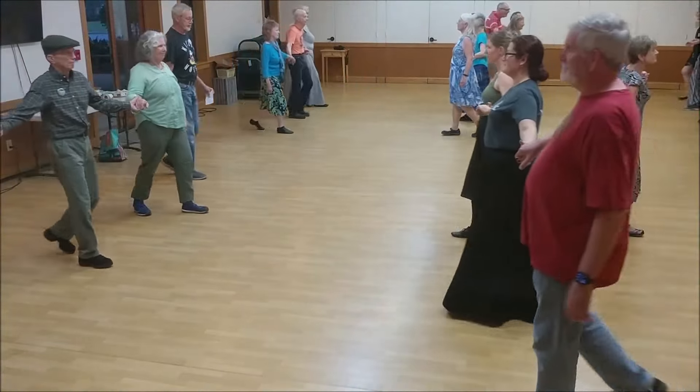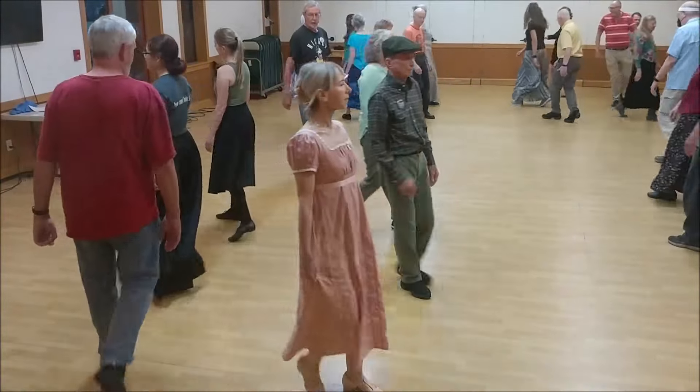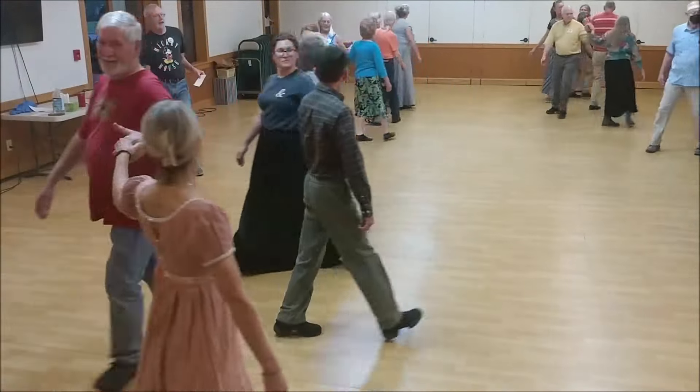Forward is gone, now back to back, partner's left hand turn, go once around.